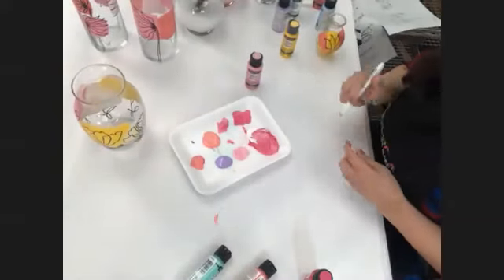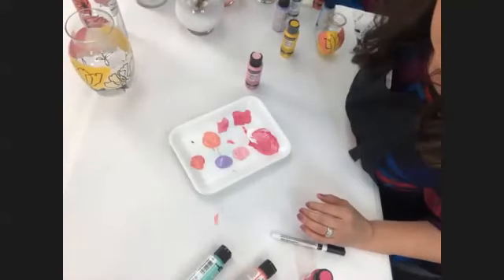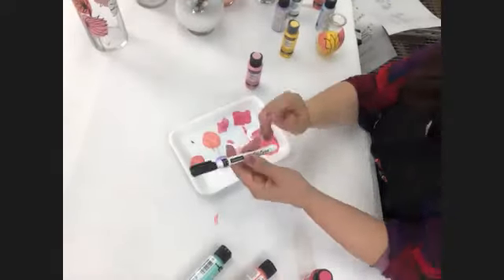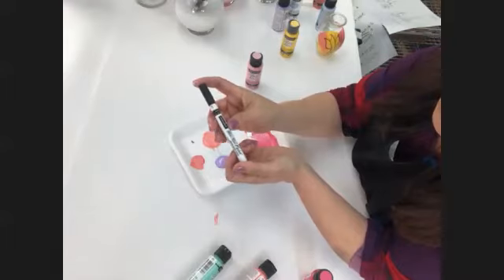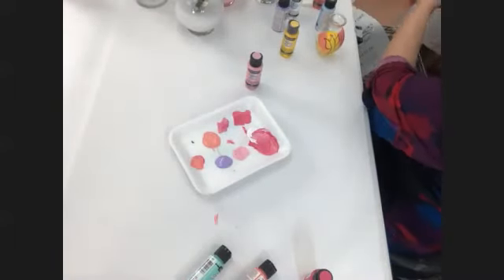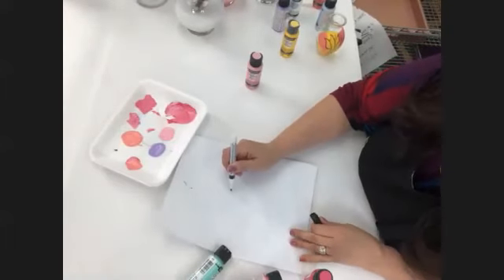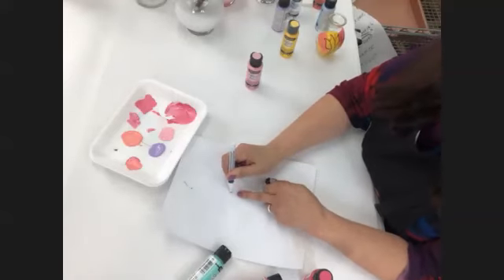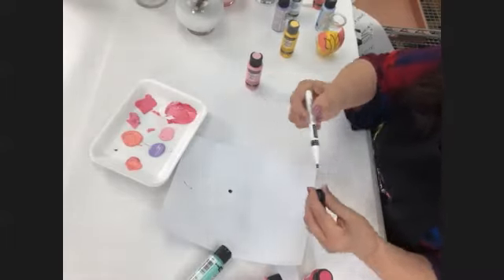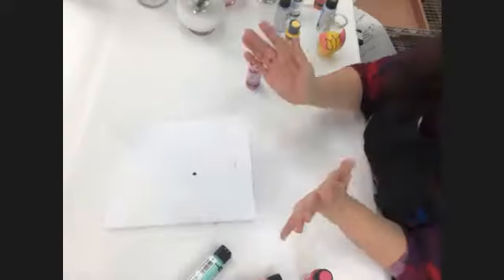Before I move on to the next technique — does anybody have questions on the color blocking? That one was fun. When you first get these markers brand new, give them a little shake — they have a little ball bearing inside. Then open it and push down on that nib; the paint will start to saturate the nib. Once you see that it's totally saturated and flowing out nicely, it's ready to go. If there are no more questions on the color blocking, we're going to move on to the next technique: simple dots.